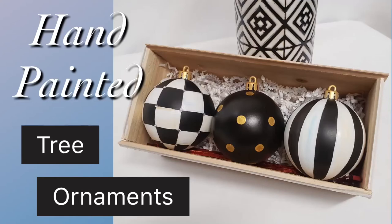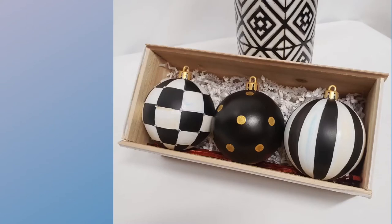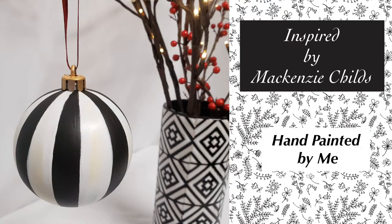Today I'm going to show you how to take an ordinary tree ornament off of your regular tree and make it into a hand-painted unique bulb. Today we're going to do the black and white striped one. It's inspired by McKinsey Childs but hand-painted by me.